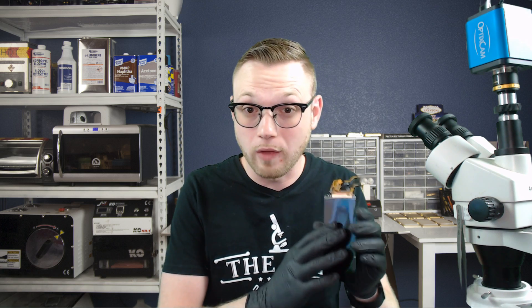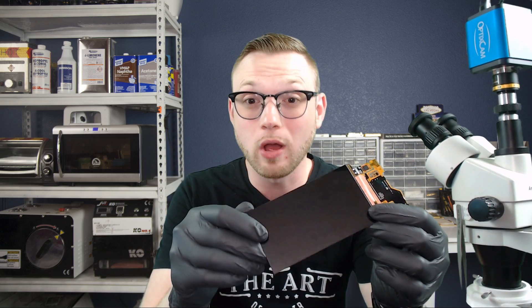So let me throw an example situation at you. You have got your display — we've got a display right here, it's already been cleaned off, everything looks legitimate right now. At this point we can move forward and laminate it together, right? Well, personally, I'm a big fan of laying my OCA on the display itself, which we'll get to why I like that later. But with that being said, we've got to put our OCA on here.